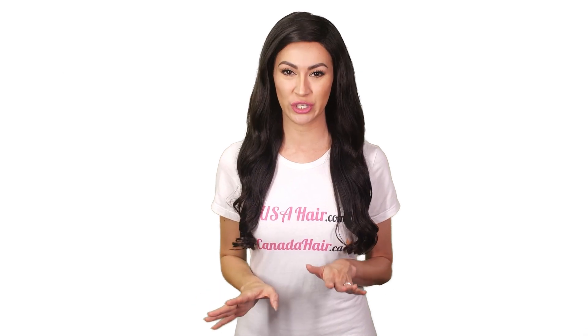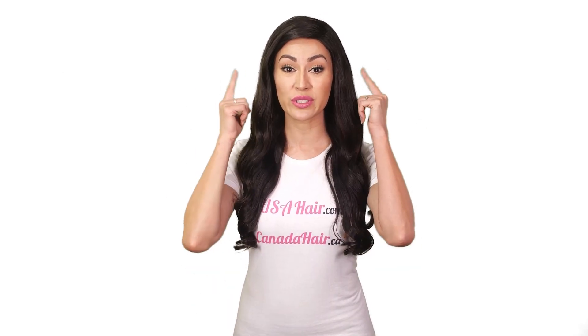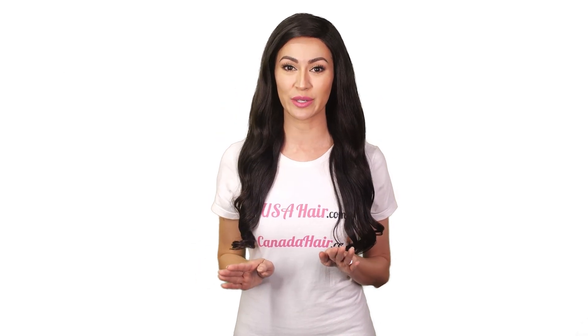Here's what you shouldn't do. Never apply oils and serums to the roots of your extensions. Only use oils and serums at the mid-shaft and ends.